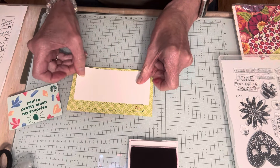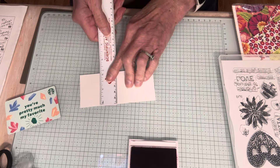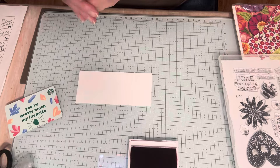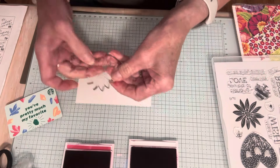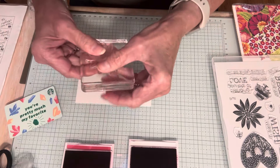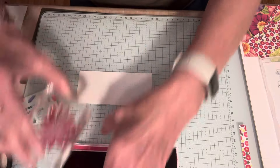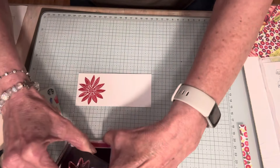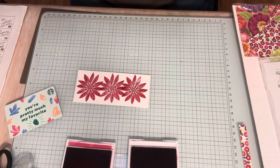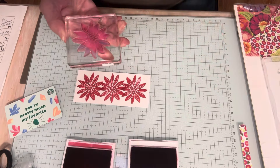I have another little piece of cardstock I'm going to layer on top — it measures two and an eighth by five inches. I'm going to use the zinnia stamp from the stamp set and stamp some of these. Let me use a bigger block. I'm going to stamp Melon Mambo — one, two, three times. Then I'm going to clean my stamp, even though I'm going to a darker color in the same shade, just to be safe.